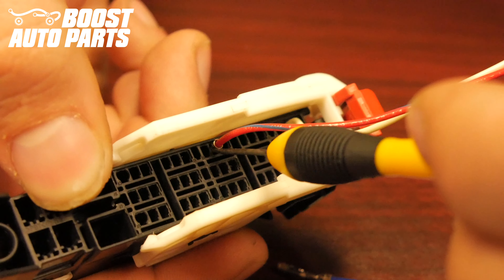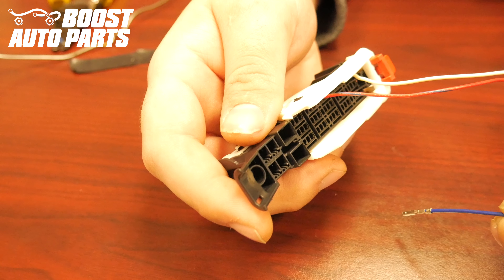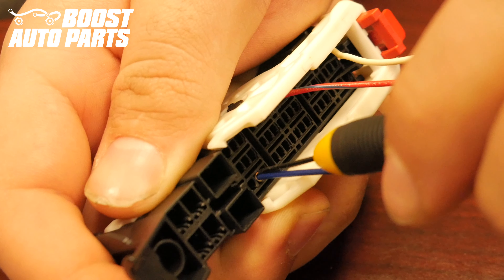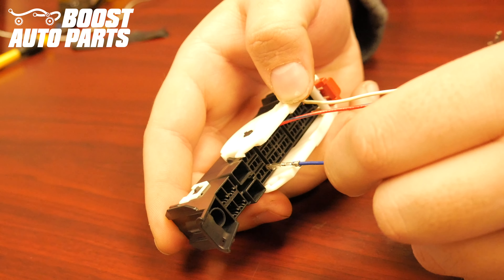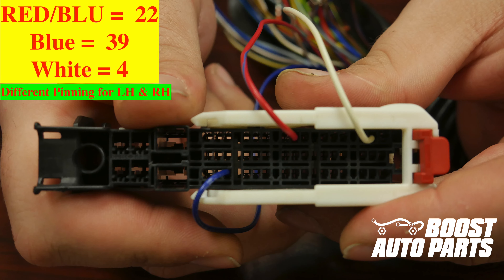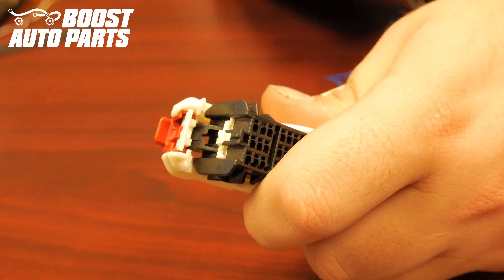It's important to note that the blue wire will get inserted into different locations depending on if it's the driver or passenger side. This is only for the driver side — insert the blue wire into slot 42, which is located in the far right row, one up from the bottom. For the passenger side, the pinning is all the same except the blue wire gets inserted into slot 39, which is in the far right row, three up from the bottom. Once all of the wires have been inserted, firmly press down on the white lock, latching all the terminals into place. If the white lock will not depress, likely one of your terminals is not slid all the way forward.